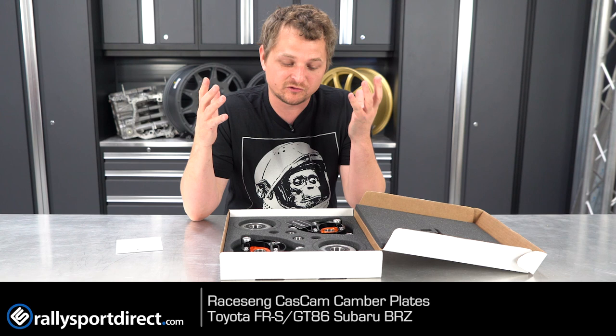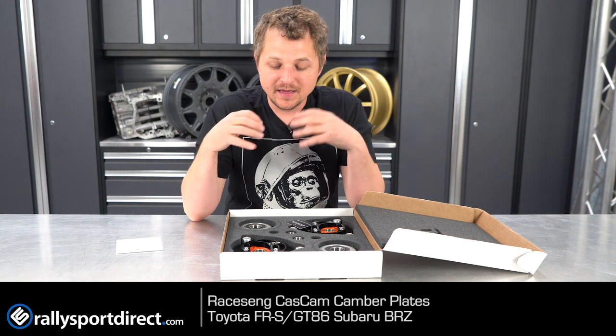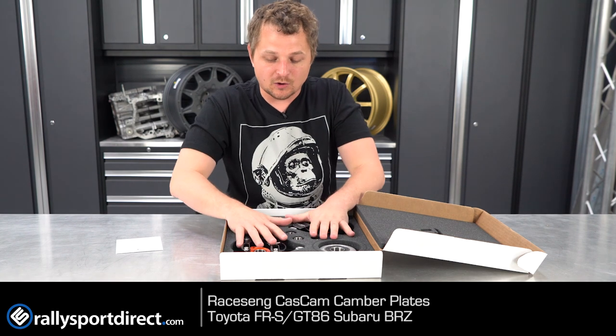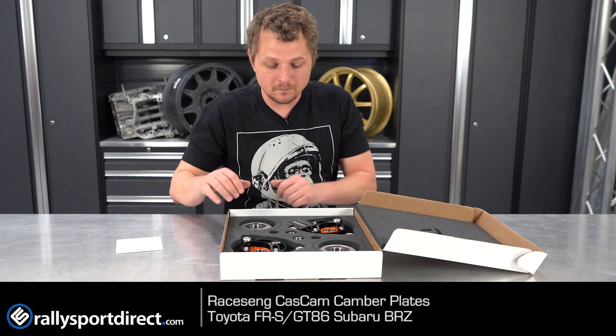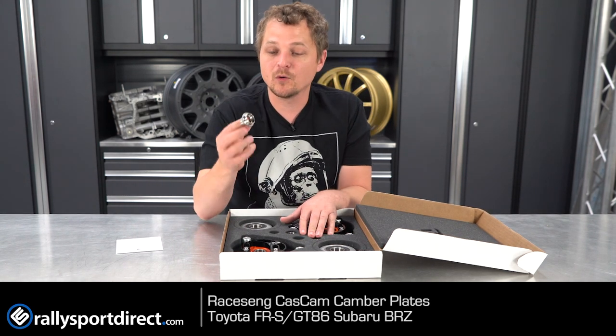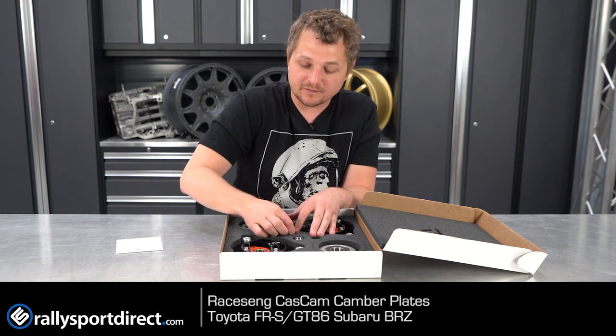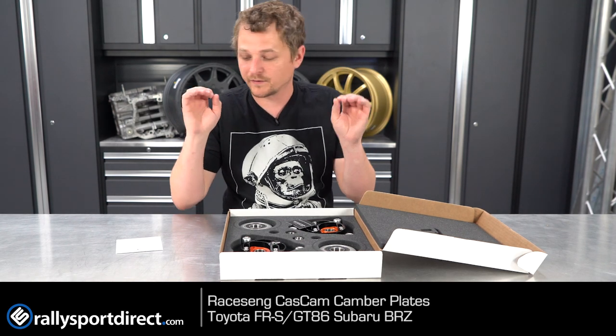I know a lot of people make fun of me because I'm really stoked on packaging, but I think packaging says a lot about the company, their attention to detail, that they go above and beyond and spend the extra money. This stuff is not cheap, this cut foam. The fact that they actually go through and spend the money to cut foam for all of these little fittings and adapters and stuff like that is just perfect in my opinion.